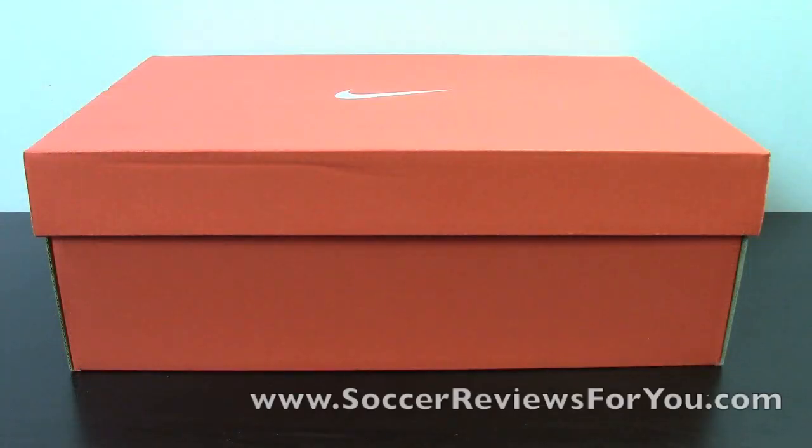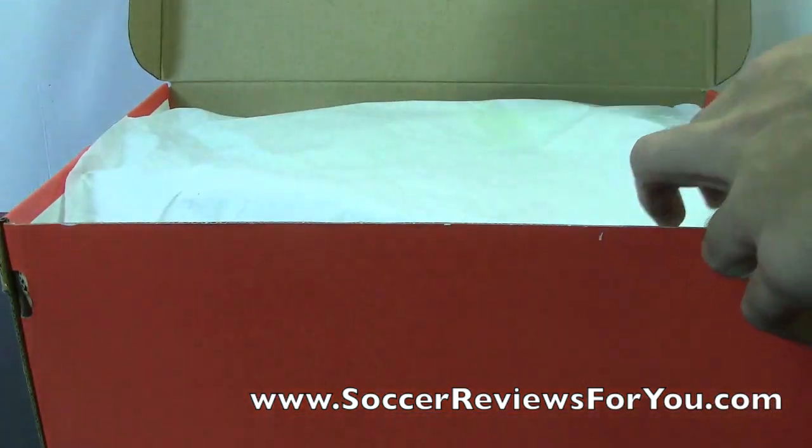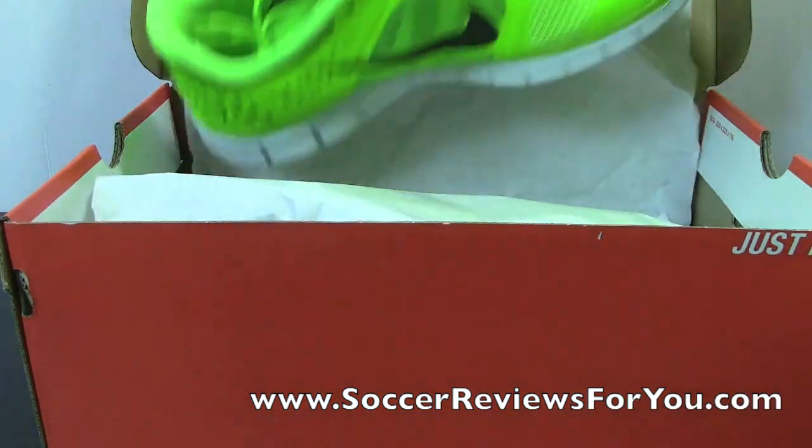Hey guys, Josh from SoccerReviews4U.com, bringing you another running shoe unboxing. Today I have for you the highly requested Nike Free Run Plus 3. This is probably one of the most popular running shoes on the market from Nike, and a lot of you guys asked for this one from the last running shoe video.